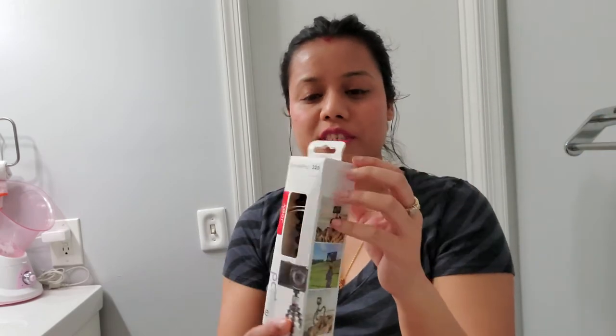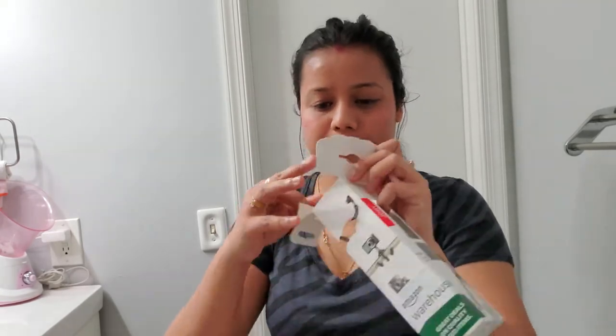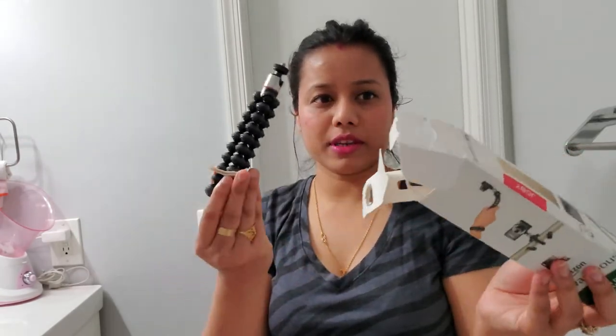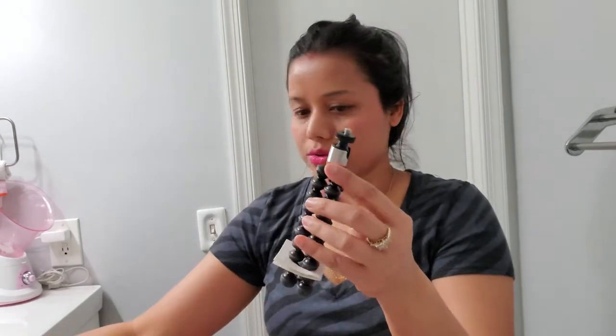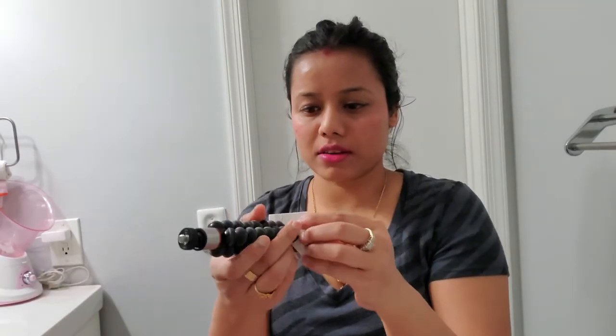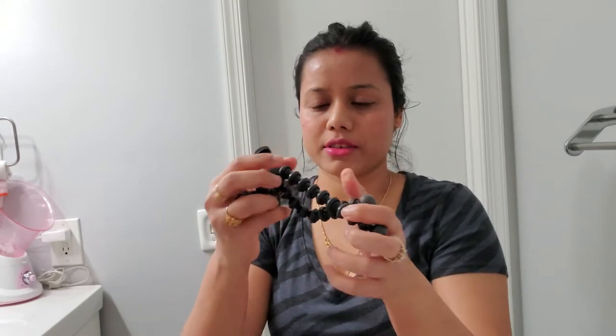That's why I ordered it. This is a flexible tripod — it's very, very small. You can bend it in whatever direction you want.